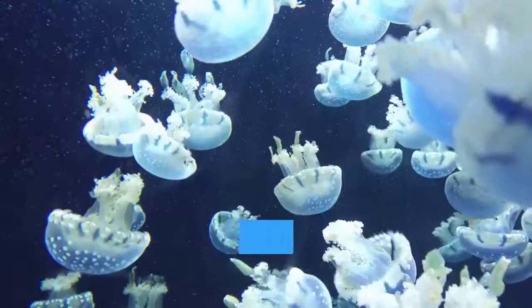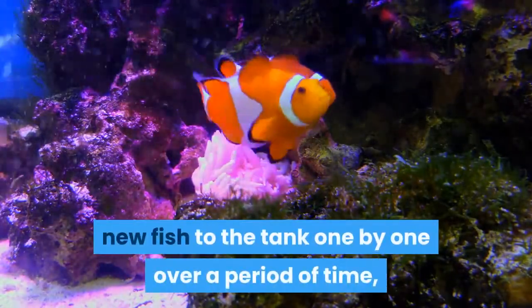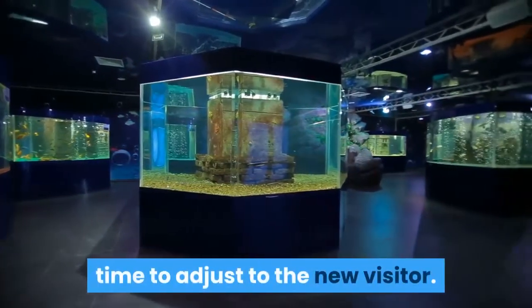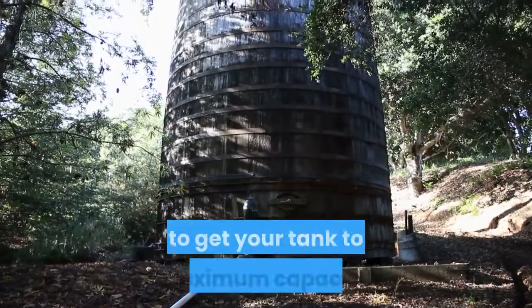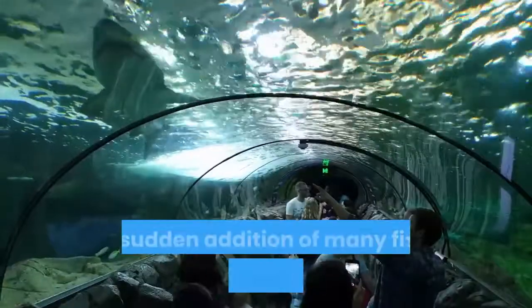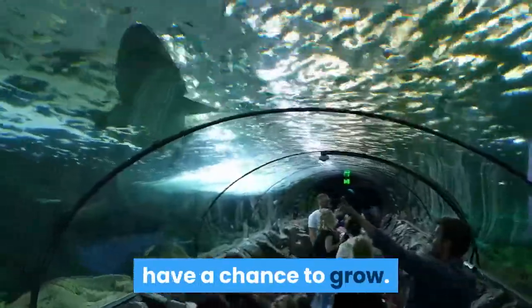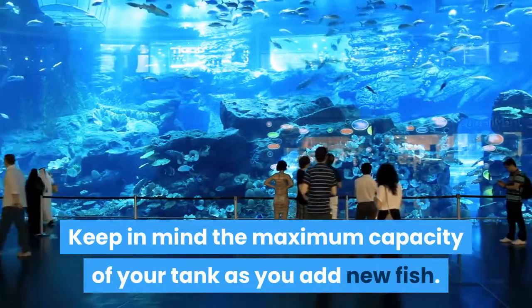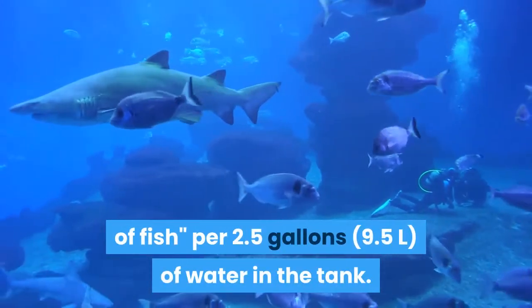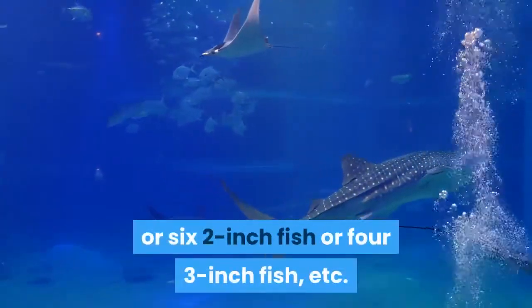Introduce any new fish gradually. Adding more fish to your tank is a great way to make your clownfish's life more interesting. However, it's generally considered best to add new fish one by one over a period of time, rather than all at once. This gives the clownfish — whose species is known for being somewhat territorial — time to adjust to new visitors. Be willing to take at least six months to get your tank to maximum capacity. Taking a gradual approach can also prevent sudden ammonia spikes, which can be deadly to fish. As a very general rule, you should have a maximum of one inch of fish per 2.5 gallons (9.5 L) of water — for example, a 30-gallon tank could hold a maximum of about 12 one-inch fish, 6 two-inch fish, or 4 three-inch fish.